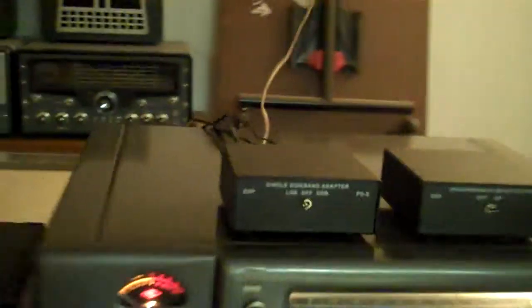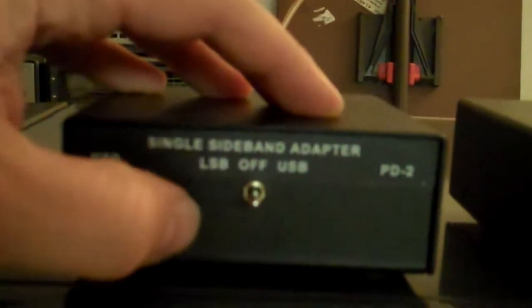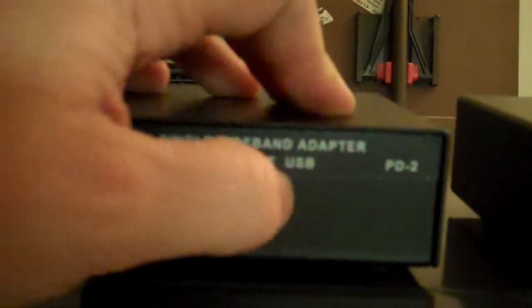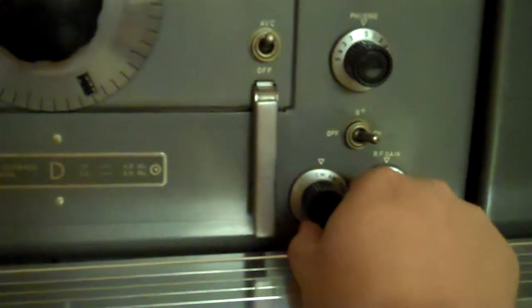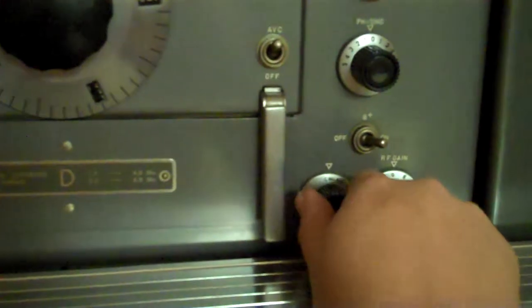This is the unit here. Very simple. Lower sideband off. Upper sideband. So I'm going to show you narrow FM, AM, CW with the BFO, and back to the little product detector.